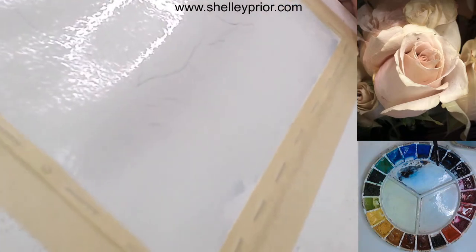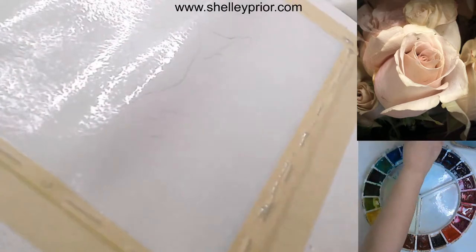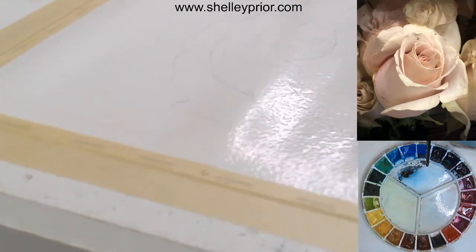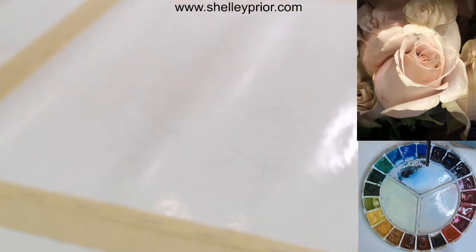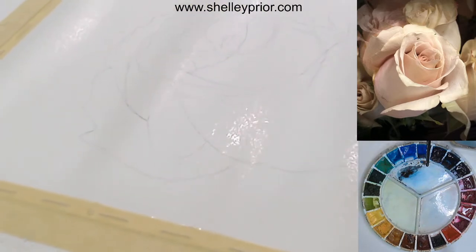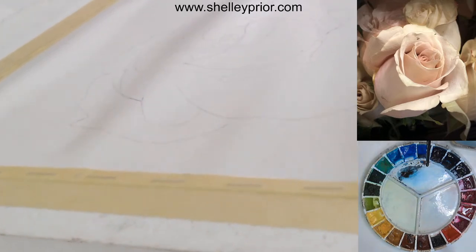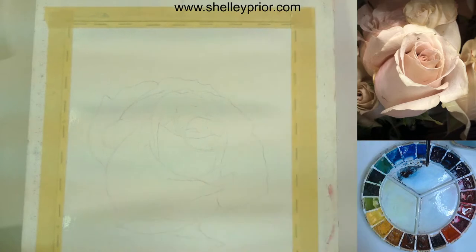By tipping it I can use gravity to move the water around, and I can use my brush or a paper towel to absorb the excess. I'm getting a very uniform sheen on the paper now — yes, it's very wrinkled. If I were to paint into this immediately the paint would just settle into the valleys. So I'm waiting for that shine to go from this glossy stage — like a glossy paint finish — to a more satin finish before I begin painting.